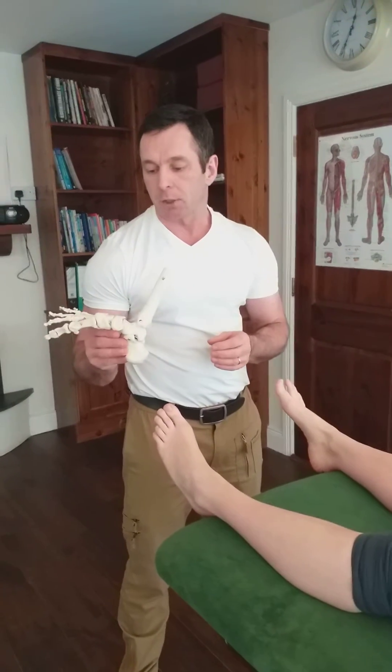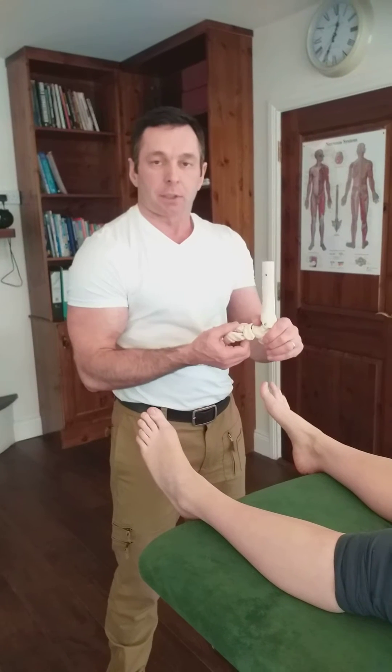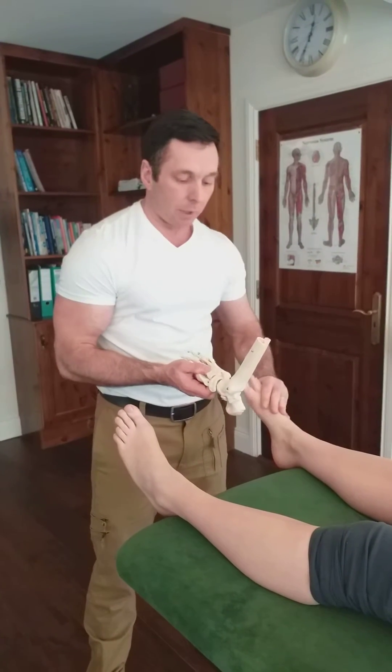Hi, I'm Neil O'Grady, osteopath, and today I'm going to show you a manipulation for the intermediate cuneiform on the right foot in this case.